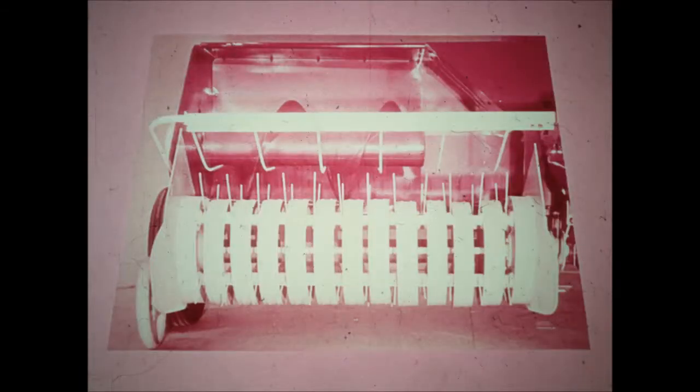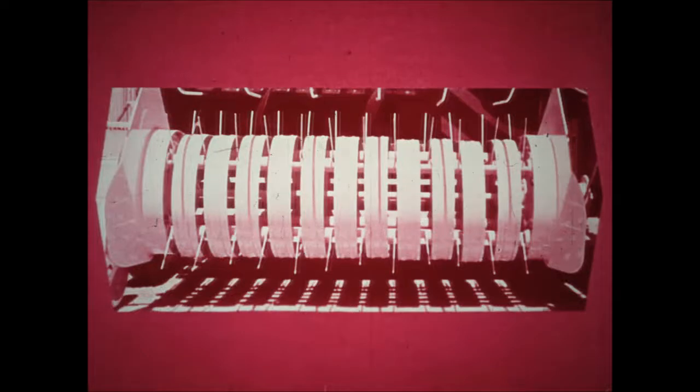First of all, the IH pickup has just one job to do: deliver hay from the windrow to the auger. The pickup fingers are closely spaced and cam operated. They're made of flexible spring steel with six coils. As a result, they deliver hay in a gentle, continuous ribbon so that the nutrient-rich leaves are preserved.